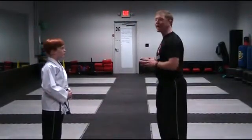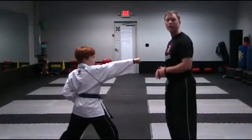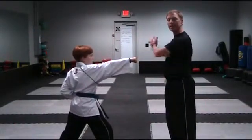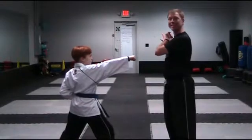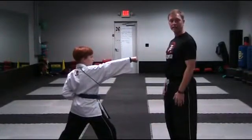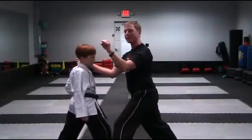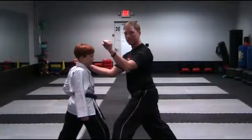Starting off, number one — I want the inside of my attacker. I'm going to step, standing my arms this way because I'm going to simultaneously do an outer forearm block and a reverse outside knife hand strike. I'm stepping, making that block and that strike to the neck all at the same time.